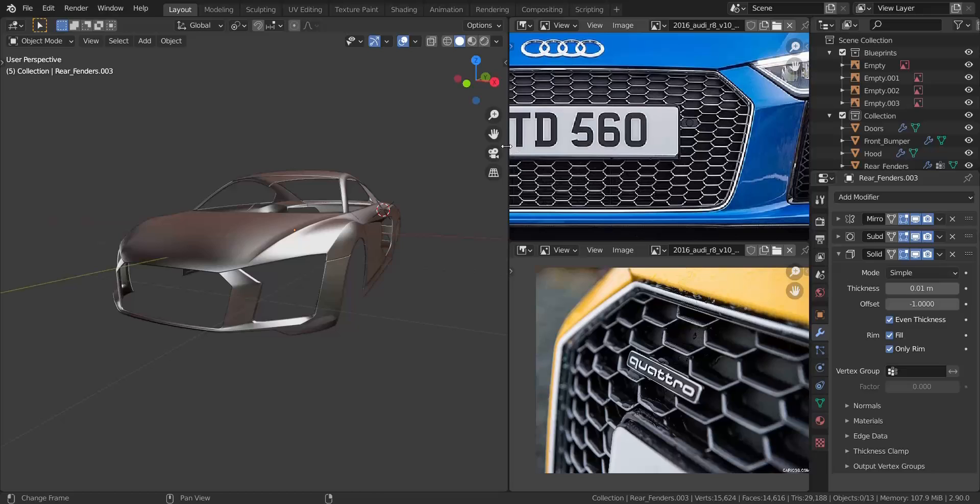All right, in this part of the tutorial we're going to be working on the front grill. We're going to begin by making the lining and then make the mesh in the middle.